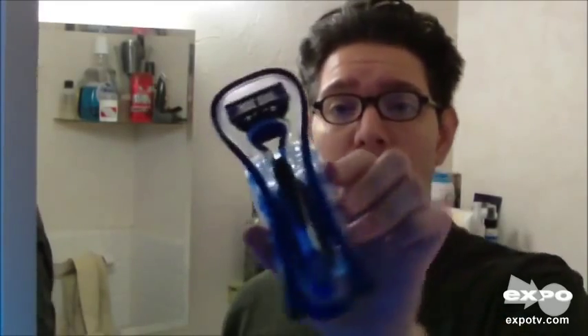Hi, JV back again with another review for ExpoTV.com. Today I am going to be reviewing for you the Gillette Fusion Pro Glide Razor Blade.